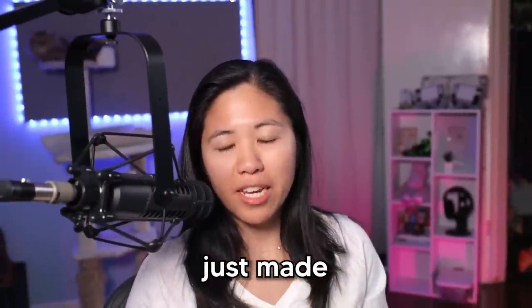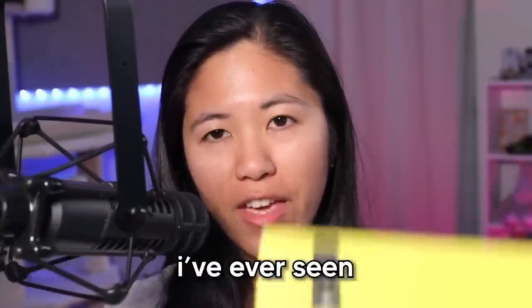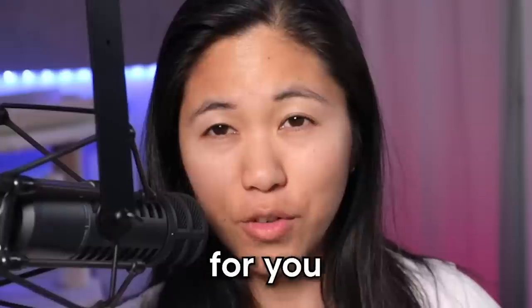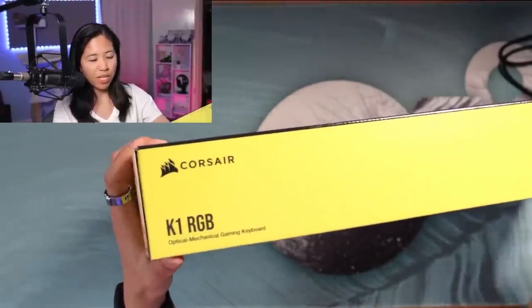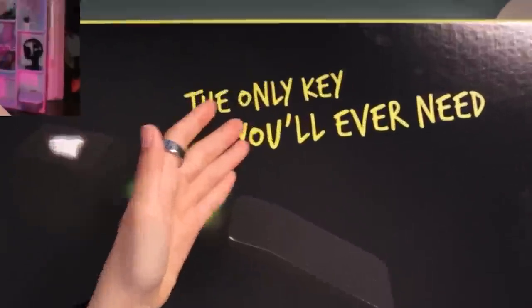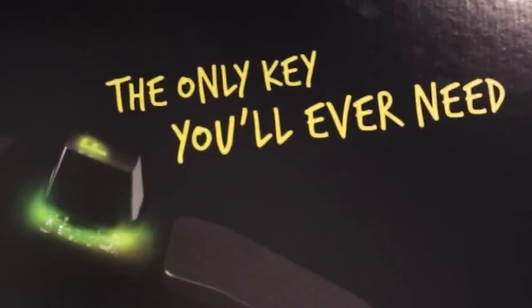Corsair literally just made the craziest keyboard I've ever seen in my life. I've always wanted a keyboard company to make this, and now they have. Introducing the Corsair K1 RGB. For you gamers out there, this keyboard's gonna be the best thing you've ever used. The Corsair K1 RGB optical mechanical gaming keyboard — typical Corsair branding. The only key you'll ever need. What key is that? The F key. I never type anything else. It's literally the only key I ever use. Thank you to Corsair for sponsoring this video.